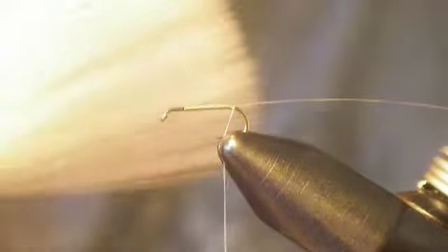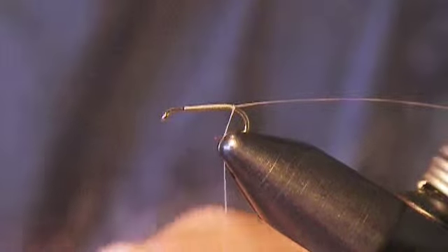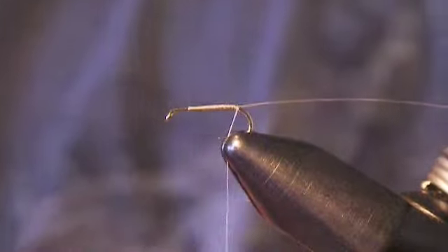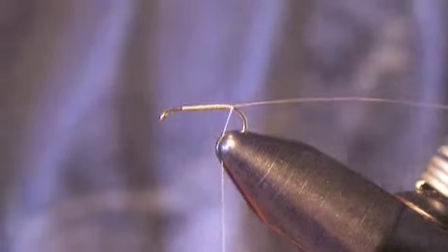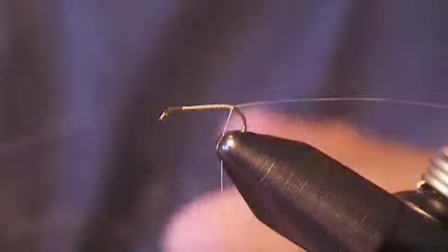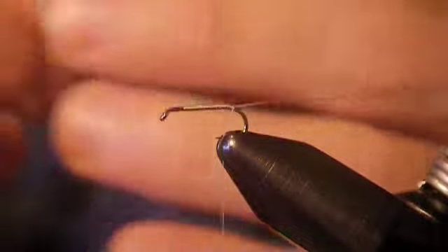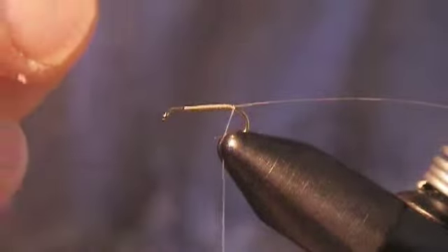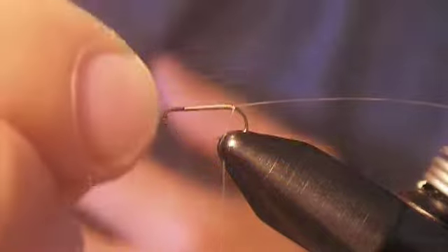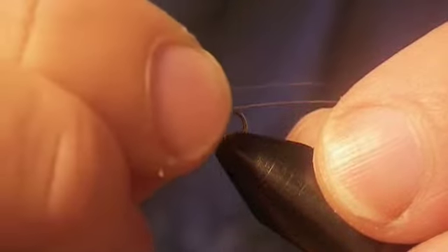For the tail, we're using what are called microfibits. They're really fine — I'm not sure exactly what they're made out of, some sort of micro material — but they look about as close to an actual mayfly tail as you can probably find. I've snipped two of them, and I'm going to lay it down. I want this tail to be about one and a half times the length of the hook shank, so do the best you can to measure about where that is.